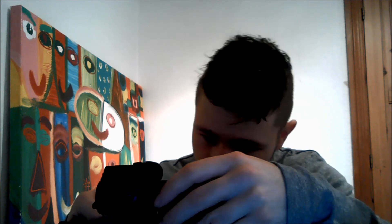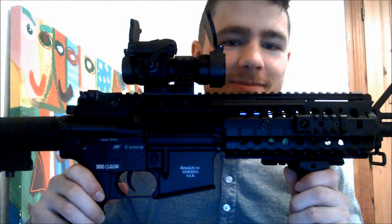I'd definitely recommend it, either for players who need their first gun or people who just need a second one to loan to others. I also bought a red dot sight for it — I just couldn't help myself. That is awesome.